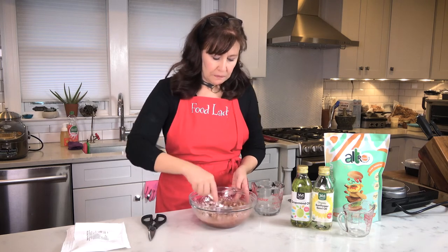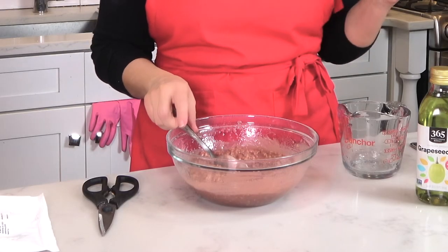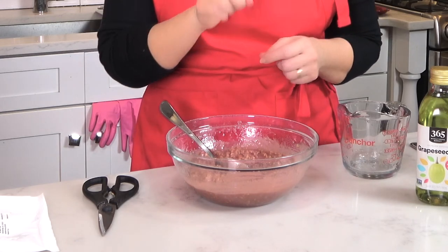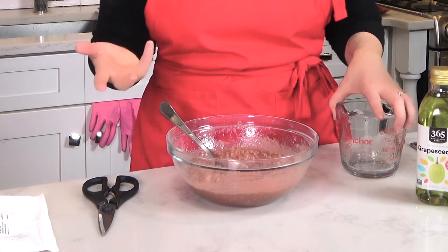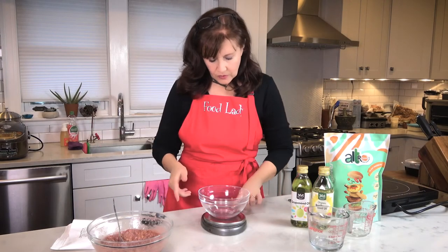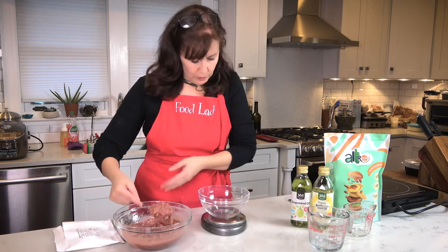And then you just mix it. Once it's fully mixed, you put it into the refrigerator for 15 minutes so that it gels and comes together. But before we do that, I want to show you one way that you can flavor it. One hamburger's worth of this is about 125 grams, so I'm doing a bit more than a quarter pound. At this point you can add herbs or vegetables, all sorts of mix-ins, and you want to keep it to 20% or below of your mix.